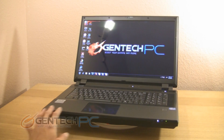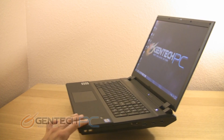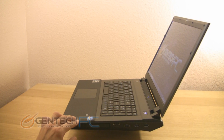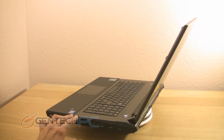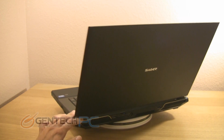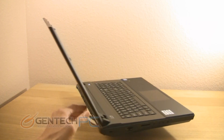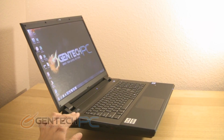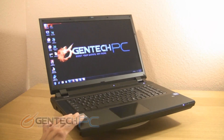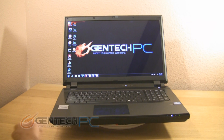Hello everybody and welcome to a brand new GenTech PC product showcase. Today we're going to be showing you the brand new Sager MP9370. If you're looking for the ultimate in gaming performance, this laptop has the honor of being the world's very first 17-inch laptop that supports both Crossfire and SLI. That means you have your option of getting two of Nvidia's top GPUs or two of AMD's GPUs running in tandem. The unit is being released with the Nvidia GTX 680 mobile but will later on in October be available with the AMD 7970s.